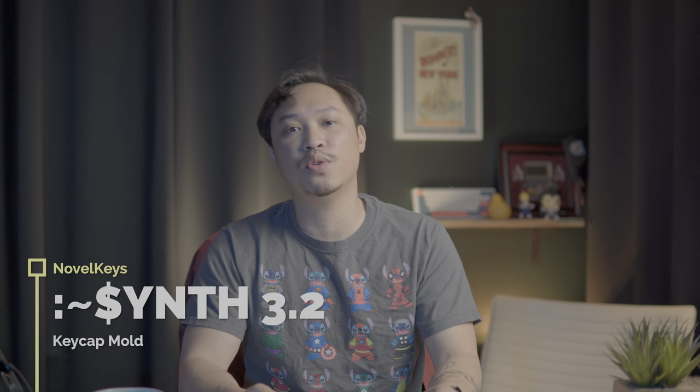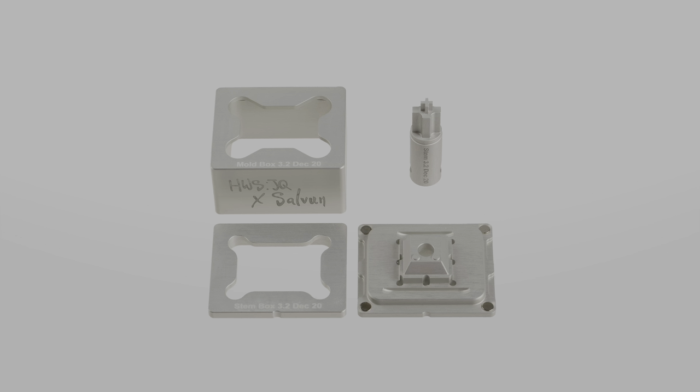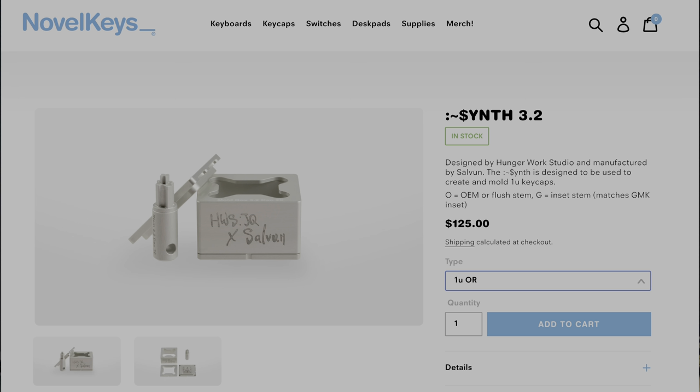For all you custom keycap and artisan makers out there, let's start with the Synth 3.2 keycap mold. This unit is going to be made out of all 6063 aluminum and the kit includes the base, the mold box, the backing plate, and the stem. Currently the 1U GMK set is sold out but the 1U OEM profile set is still available, so go check it out on Novel Keys.